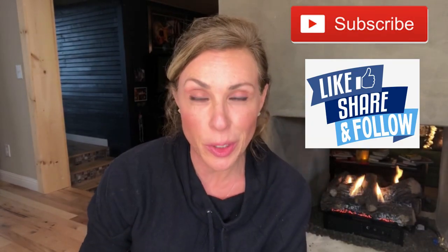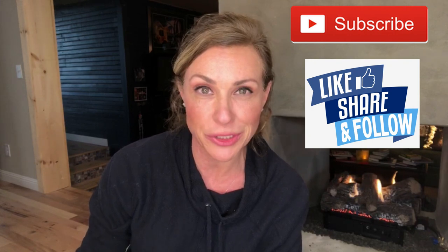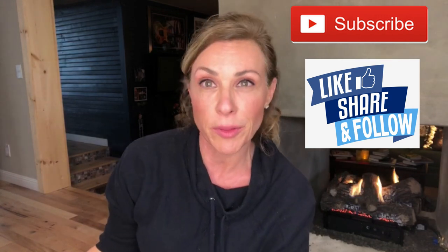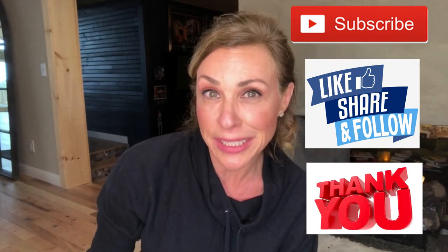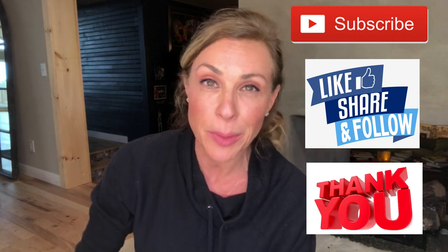I hope you enjoyed this video. Please take a minute to like and subscribe to my channel. Don't forget to hit that bell and select all so you can keep up with all of the projects and videos that I will be posting. If you have any suggestions, comments, questions, or even ideas for any of my next videos, please leave them below.